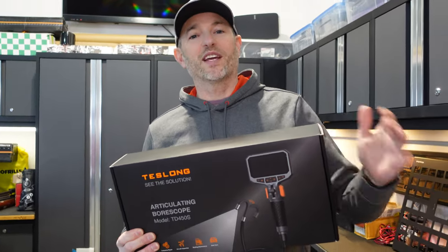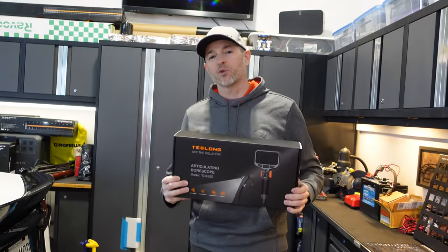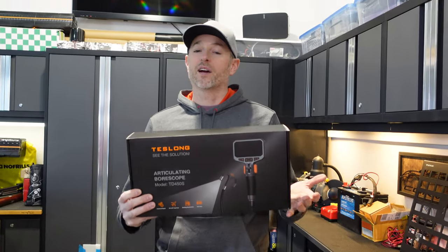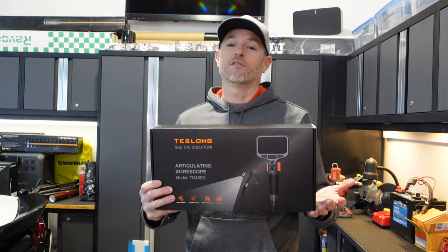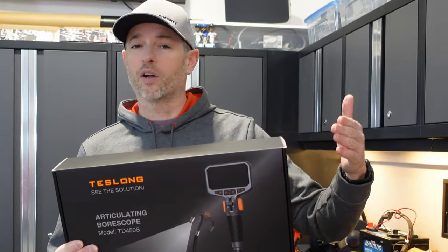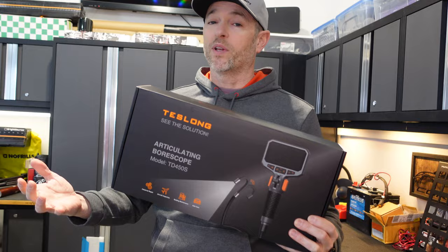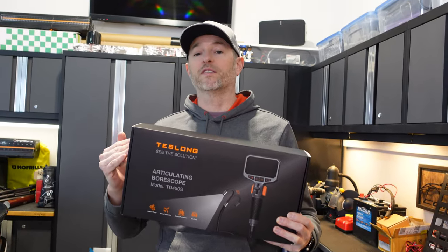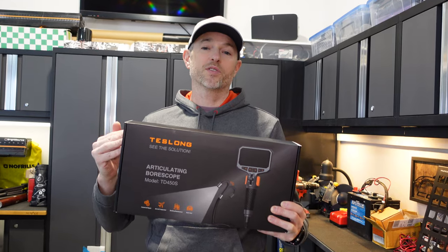Welcome back to Don's Life. I've thought about getting a borescope for quite some time now, but there are so many out there, and I wasn't even sure if I'd get all the benefits of owning one. Do I get one that attaches to a phone? Do I get a standalone model? Do I spend a small fortune, or are the budget-friendly ones really that effective? Today we'll answer those questions by reviewing the budget-friendly TD450S Articulating Borescope by Teslong.